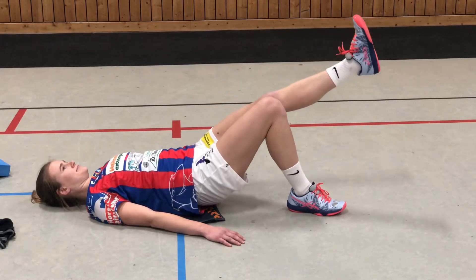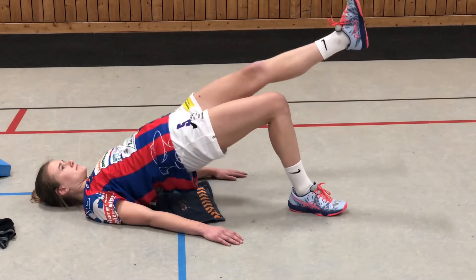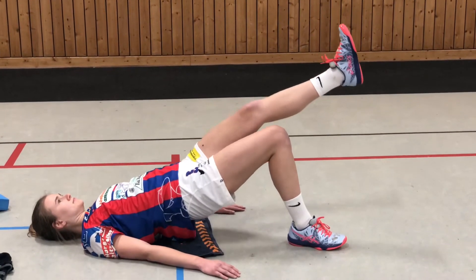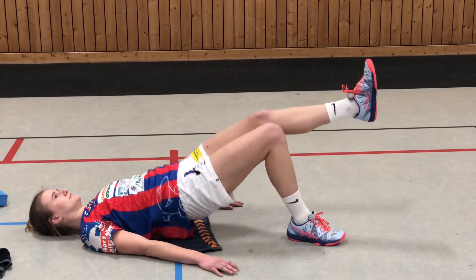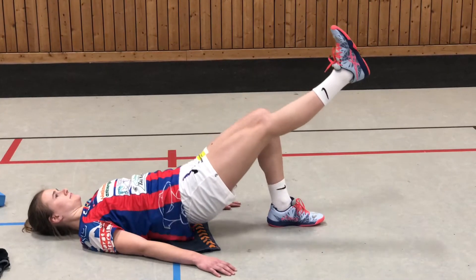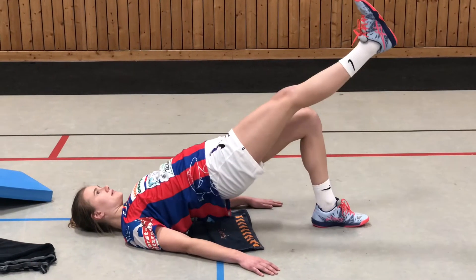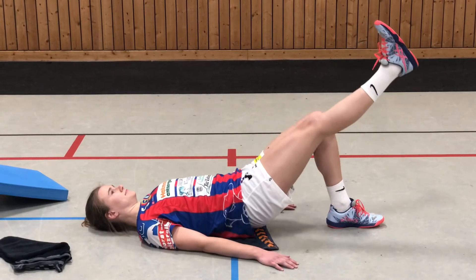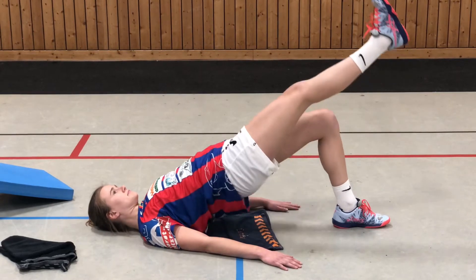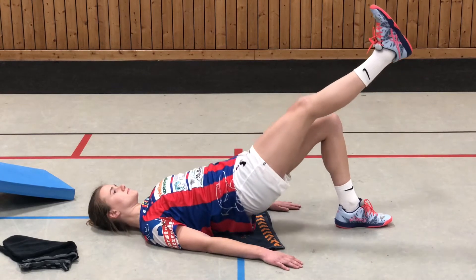Alternativ, wie Simona schon zeigt, könnt ihr auch noch das Bein anheben. Denkt daran, dass ihr die Anzahl dann auch gleich noch mit dem anderen Bein macht. Das Knie schön durchdrücken, Fuß angewinkelt und immer schön dynamisch. Bitte nicht ablegen — Simona macht das schon ganz richtig — sondern immer kurz vor der Ausgangsposition, kurz vorm Boden, immer wieder nach oben. Also nicht ablegen, sondern immer in der Luft bleiben.